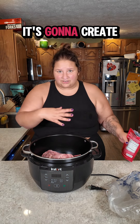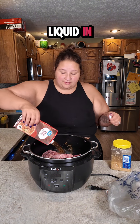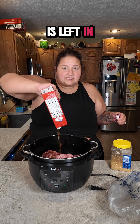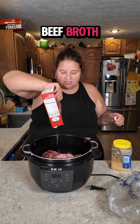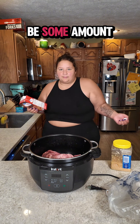Drop your birria bomb right in the pot — it's okay if it's at the bottom, it's going to create a juice and it's fine. Now because I'm not making birria I'm not going to put as much liquid in, but I still want a hefty amount of liquid, so I'm going to use whatever's left in this container of beef broth right in.